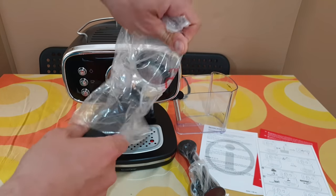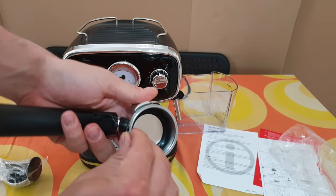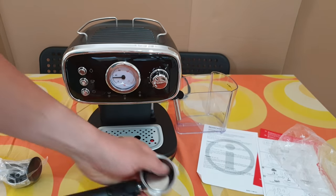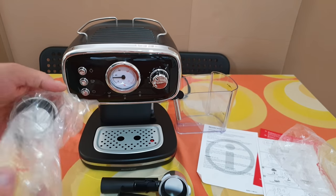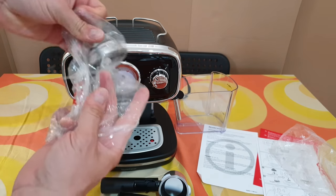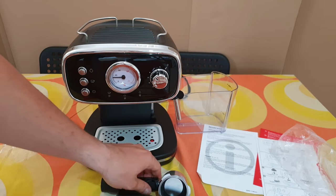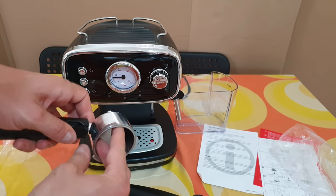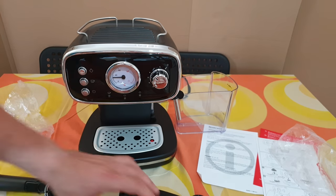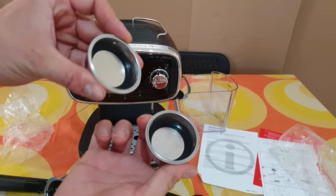And of course here is the filter — it comes with two filters, a larger one and a smaller one.